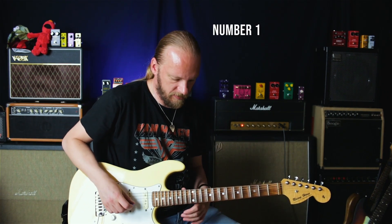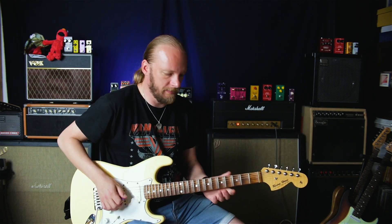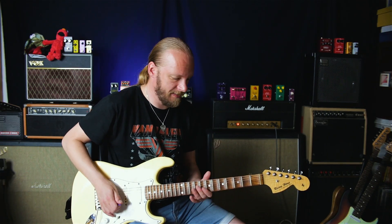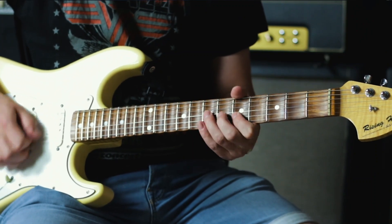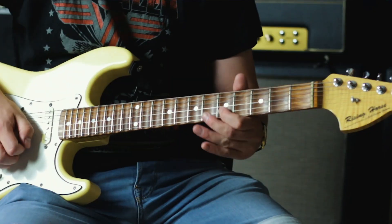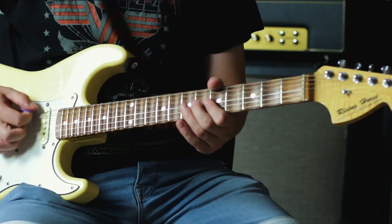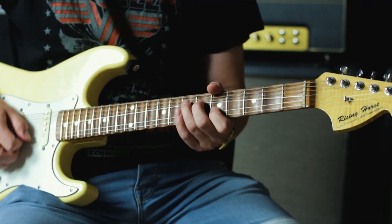Number one: work on those bends. Bends can be a bit frustrating, especially when you're starting out. There's a great trick if your bends are a bit wonky to start with. The great thing about this is that you don't really have to hit that certain note with the bend. You can actually just go through the motion. It gets you into that kind of motion. You can do a different version of this as well.